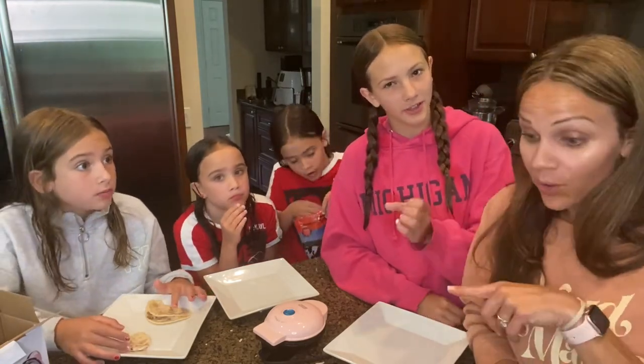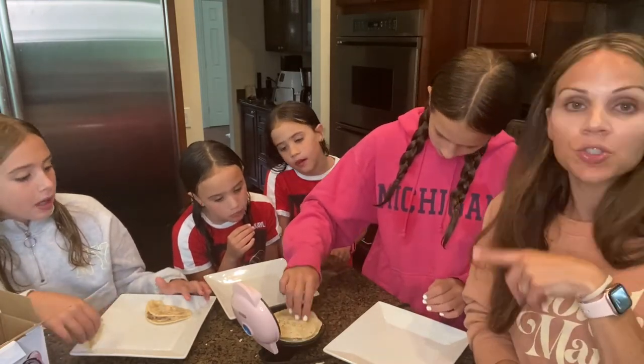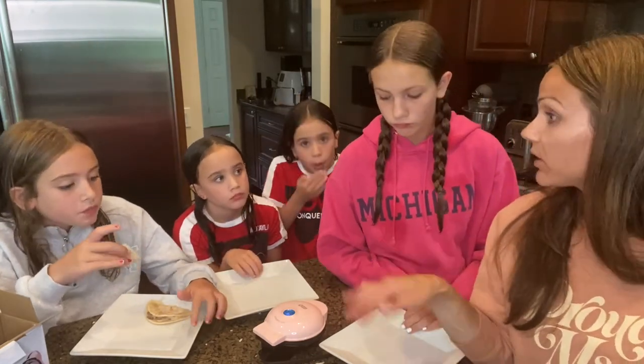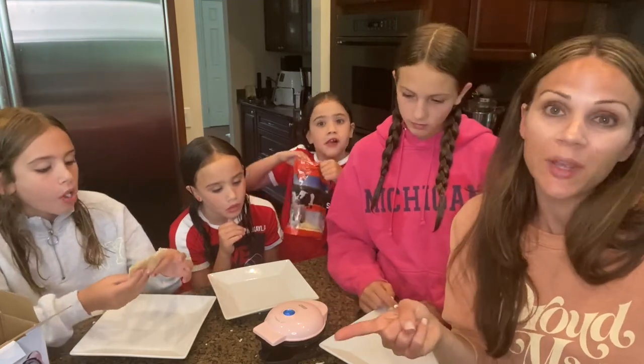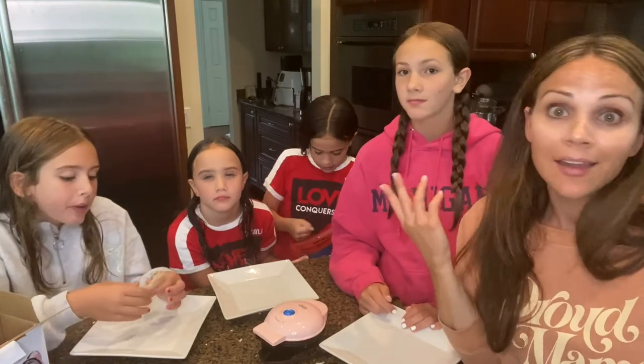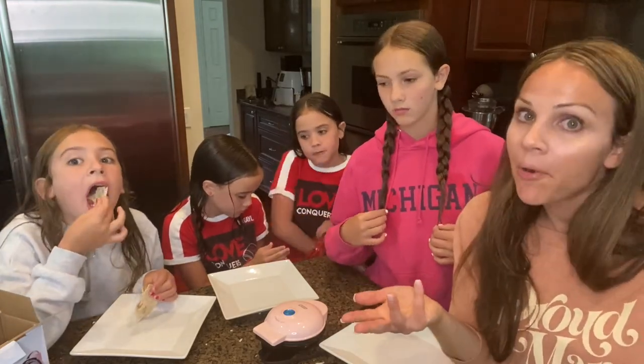In today's video you saw that it works amazing for quesadillas. It said in the directions you can also make a cookie — we'll be trying that soon. We'll be trying different things in the weeks to come because now this is our new fun gadget. Maybe we'll do some taste tests of different things. I've also read that you could do a hot dog if you cut it in half. I still want to try paninis and a grilled cheese — just put a little butter on it. Isabella says 10 out of 10 for the quesadilla. The egg was delicious, quick, and easy. The pancake was quick and easy, and the quesadilla is quick and easy. The only downfall is if you have a big family you have to make them individually, but I could see us purchasing a second one.